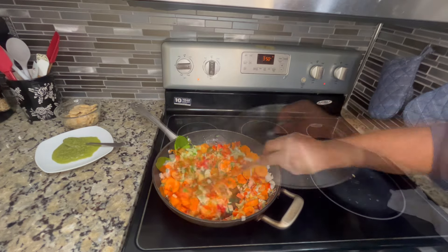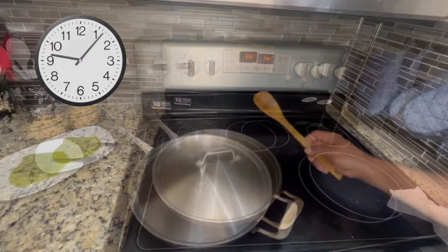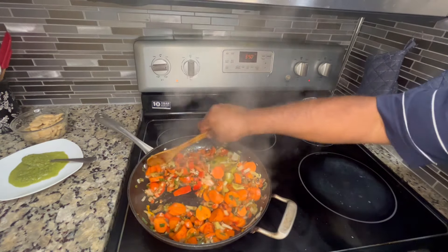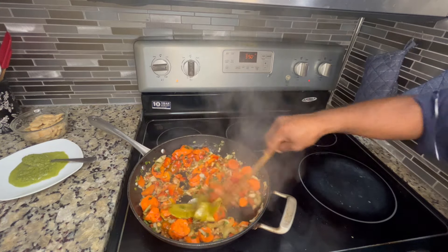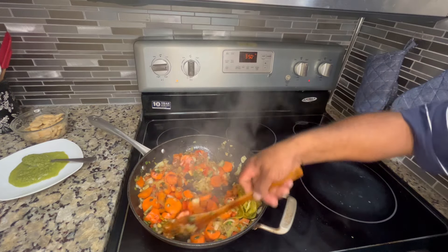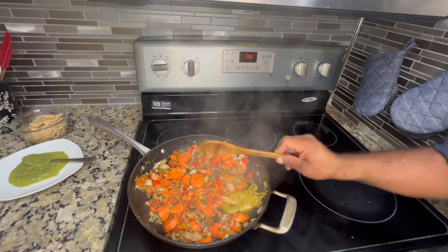I'm going to cover that down for about two to three minutes, let it steam and release all the flavor. Now we give it a toss and continue to cook. That bay leaf is smelling so awesome in there — you guys have to cook with bay leaf, it gives so much aroma and flavor.